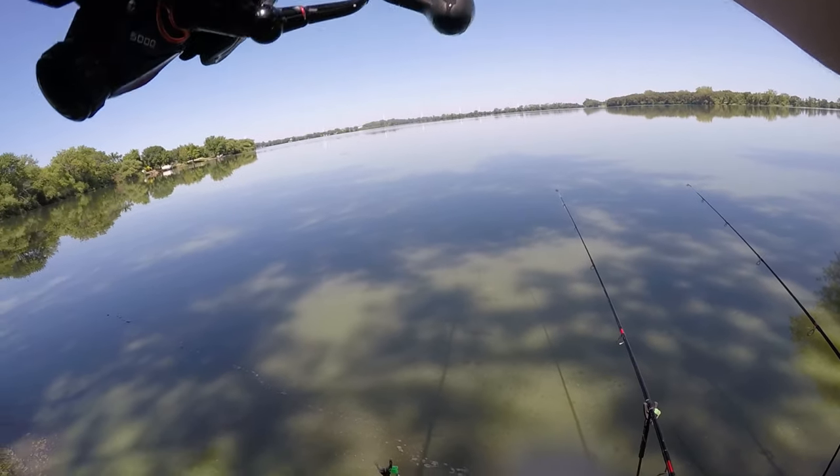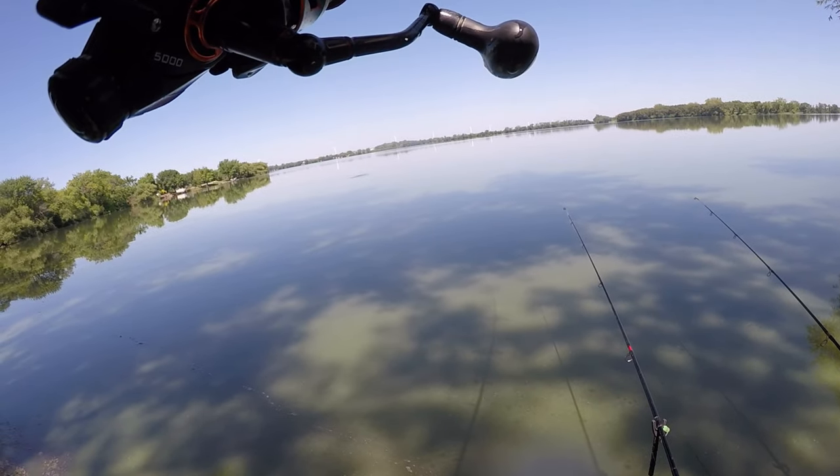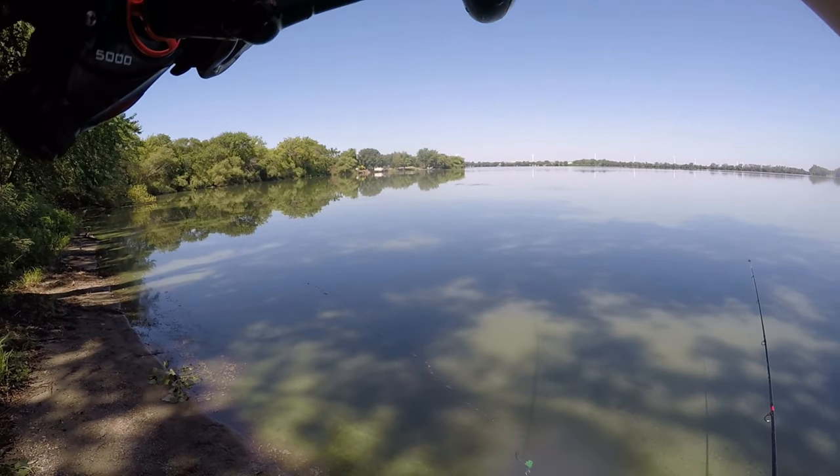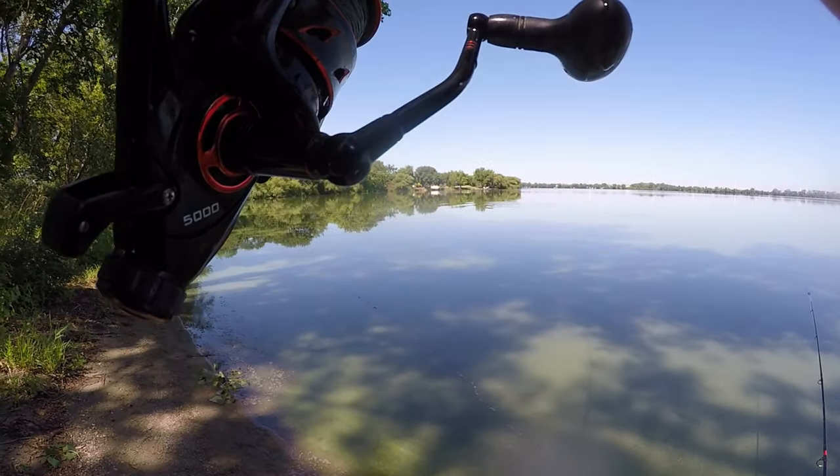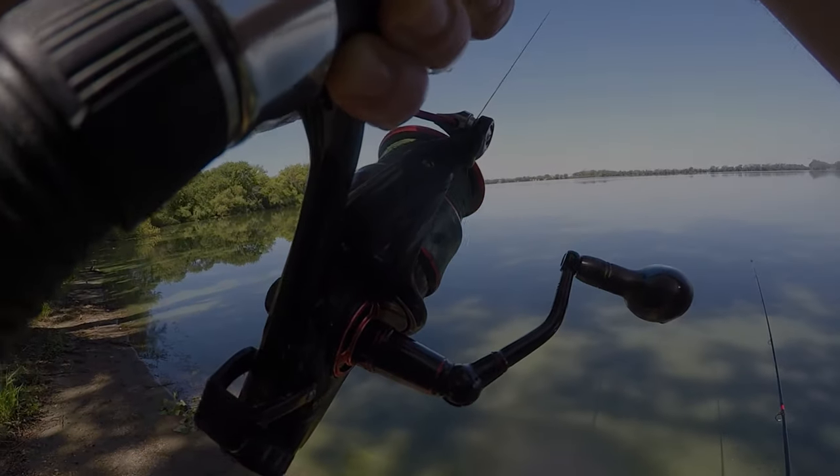Oh man, this fish was just sitting there. Oh yes, and it's not a small fish at all. He's running away from me. That is not a small fish.